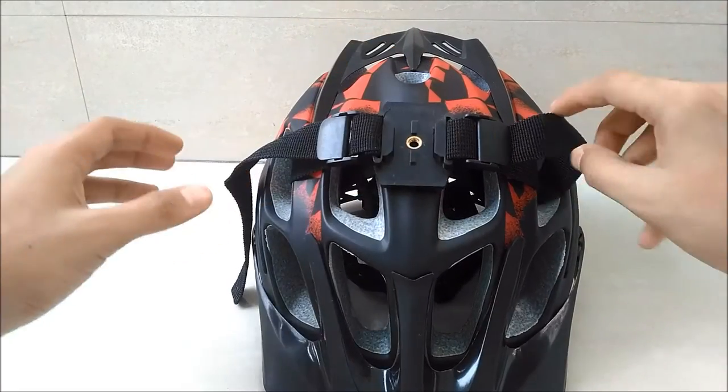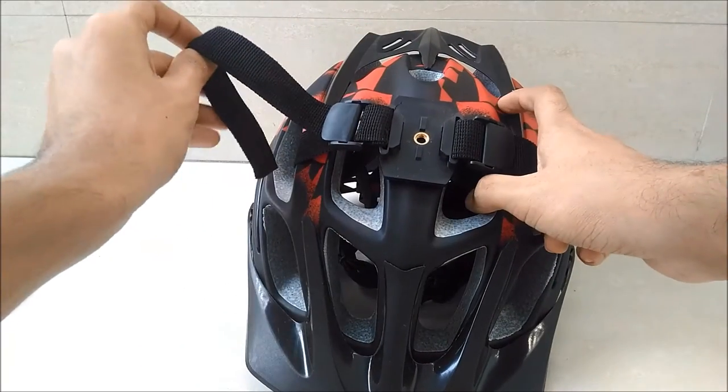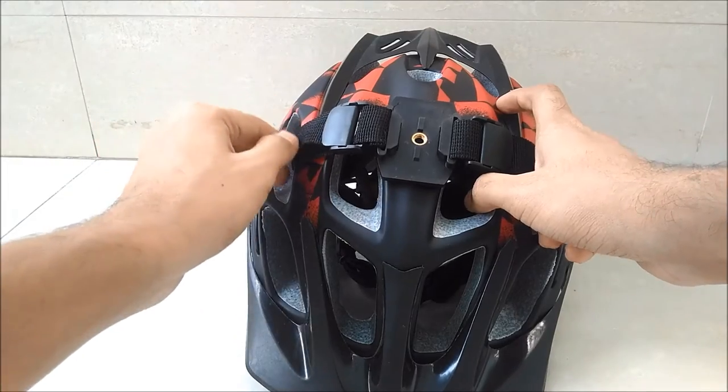If you have a slightly longer strap, like I do, you can pass them through the previous vents and roll them up inside.